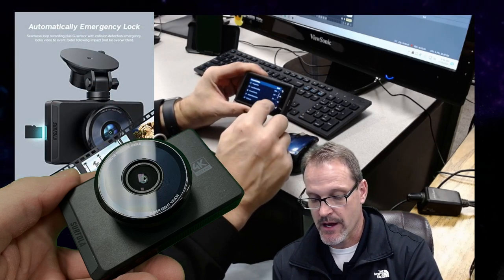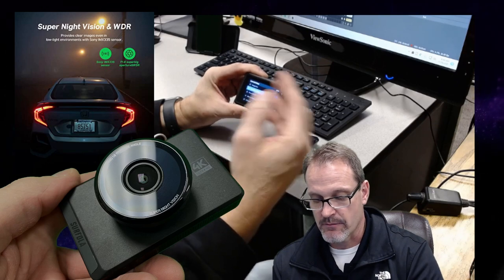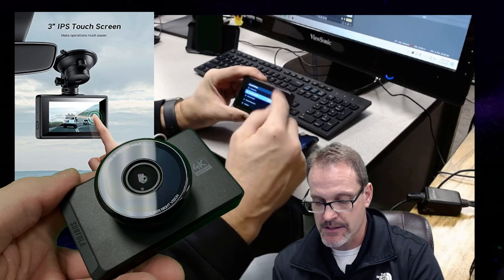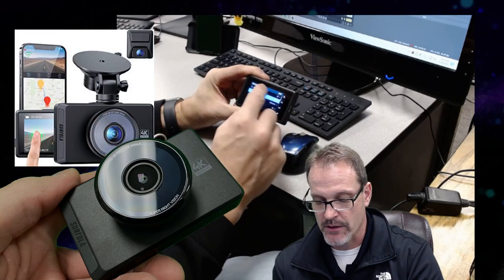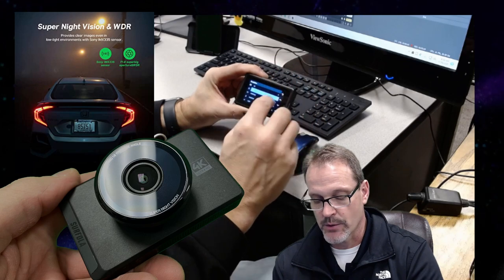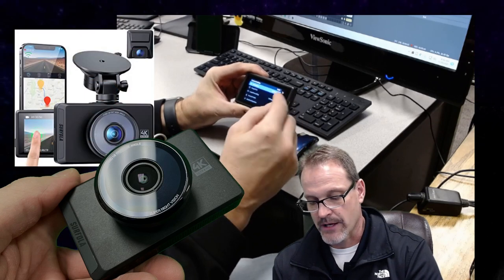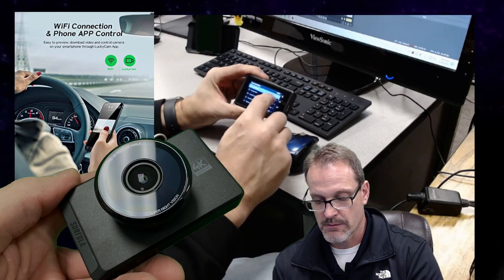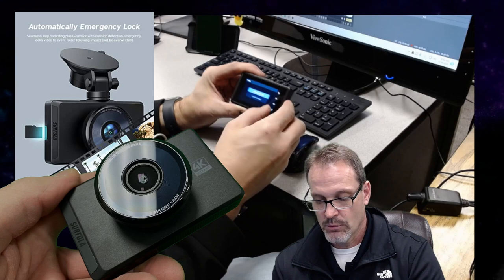Motion detection — of course you have that option. I've got the G-sensor on low. Loop recording — I'll put that on five minutes, so every five minutes it's going to loop. What I like about a camera like this is it will constantly overwrite, so you can just leave it running and not worry about it. I keep the resolution at 2K because that gives you double the storage space, but I'd recommend putting a large card in here. There's your audio setting — you can record audio on, or save some space by turning it off. I wouldn't drop the image resolution; I'd keep it at the highest setting.